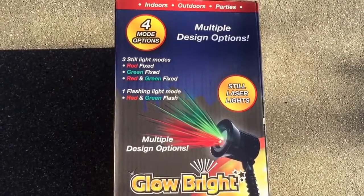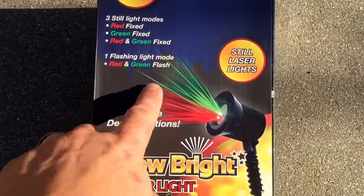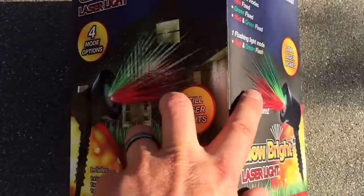You have red fixed, green fixed, and red and green fixed mixed, as you can see. There's also a flashing mode with red and green, and that's pretty much it.